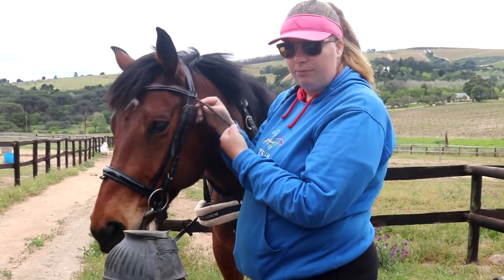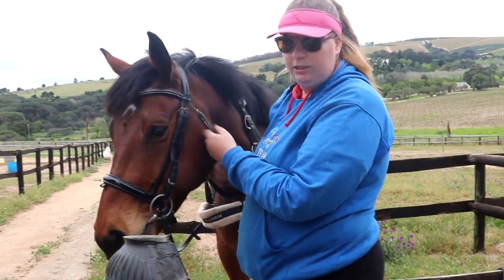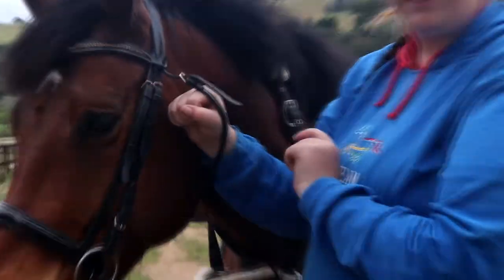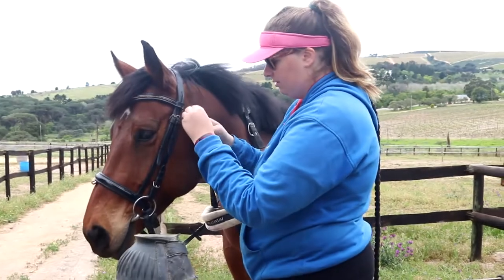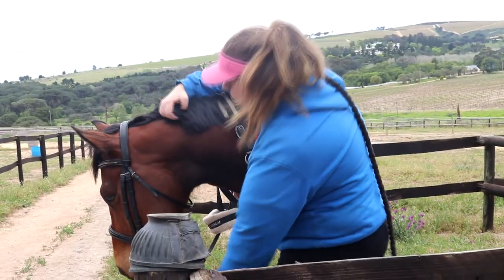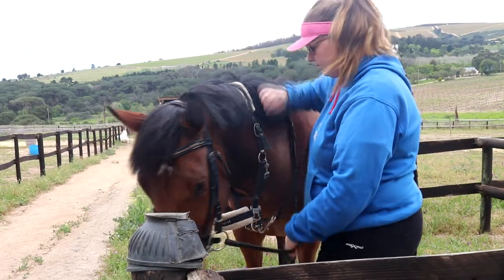Lastly, do up the throat lash. Make sure it's not too loose, otherwise the bridle will come off, and if it's too tight it will choke him. Try to leave about a hand's width in between, then you're done.